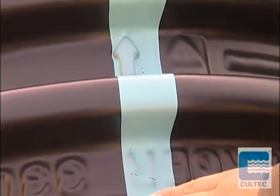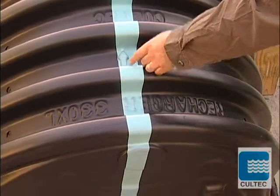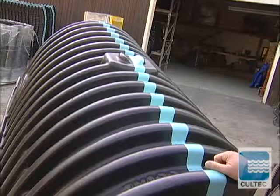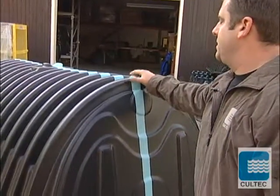This will be a starting chamber — your large rib, directional arrow facing down towards the end of the line, towards the small rib at the other end of the chamber. So this is the chamber that starts the system.